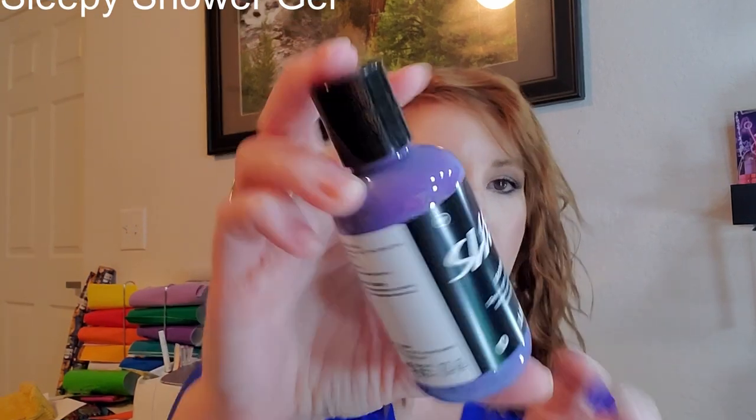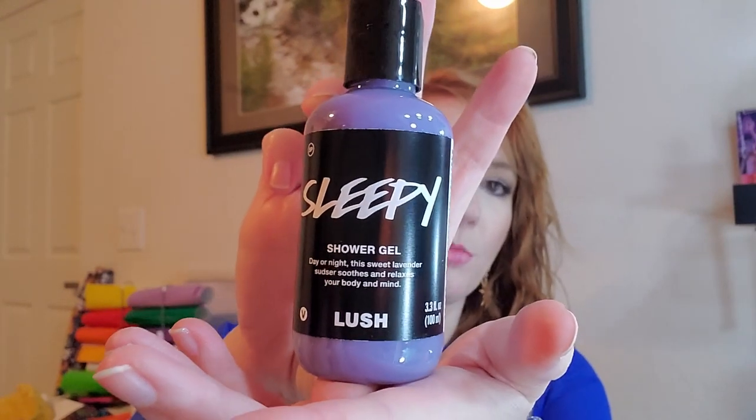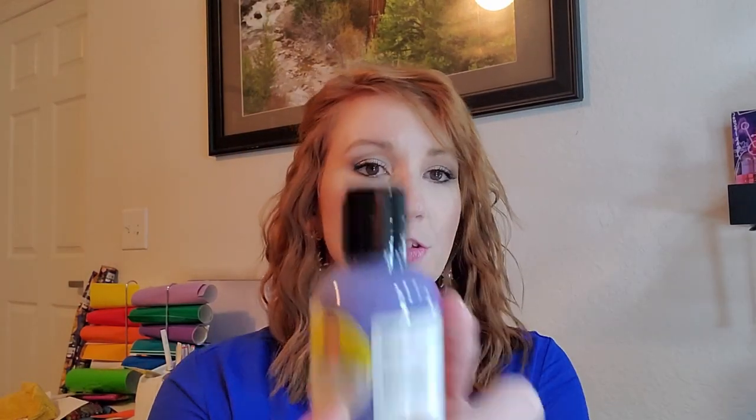The theme of this box is definitely relaxing. It has a ton of lavender stuff and just those feelings of relaxation. The first thing is the Sleepy Shower Gel — day or night. This sweet lavender soothes and relaxes your body and mind. It's just a shower gel you pop in and wash your body with. The fun thing about it is it tells you who made it on the back and when it expires. This one is good until January 2022 — that stuff lasts forever.